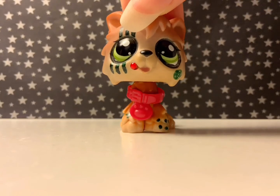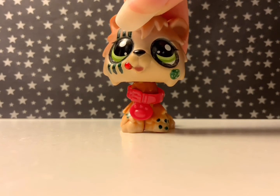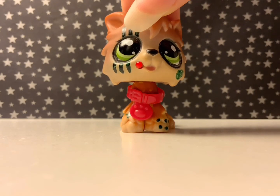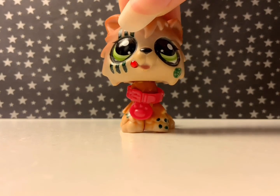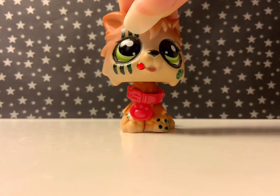Hey everyone, this is Flannery and today's video, as you read by the title, is going to be tips on making an LPS video. This is actually going to be in two parts because I have a lot of tips and stuff that I decided to write down. I know some people have done this in the past and I've also got asked how to make a good LPS video, so I decided I would do a video like this.